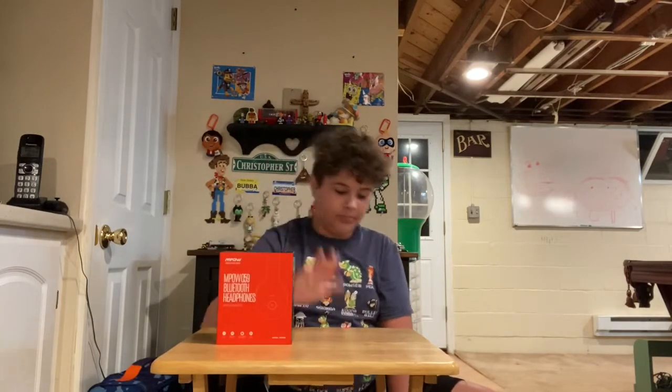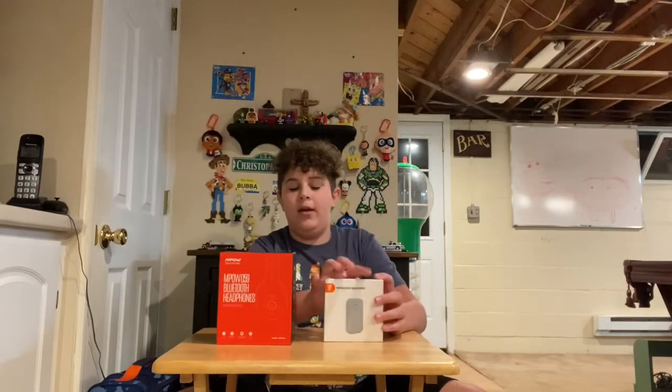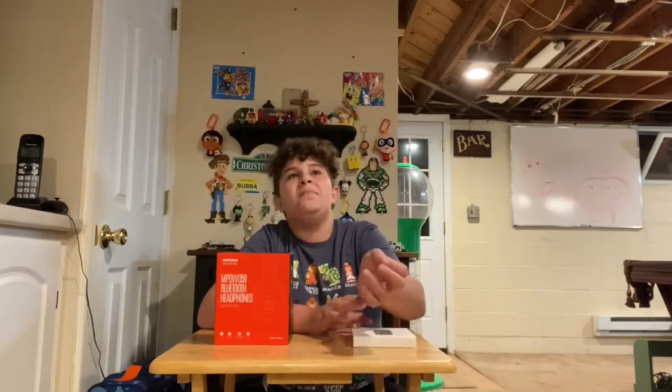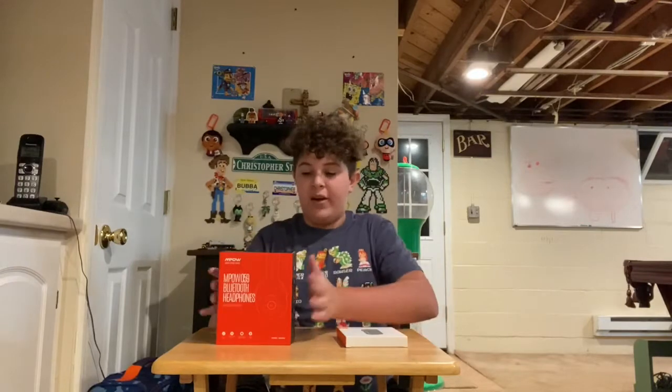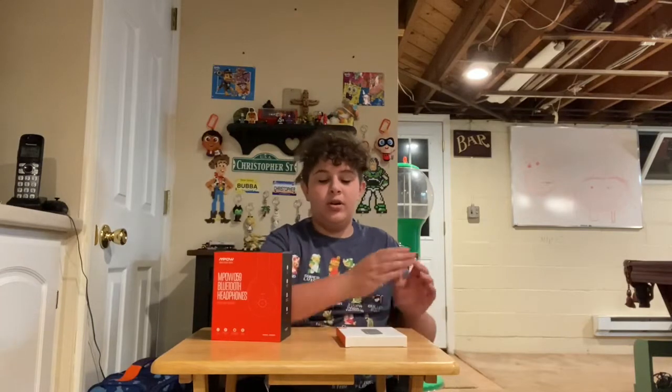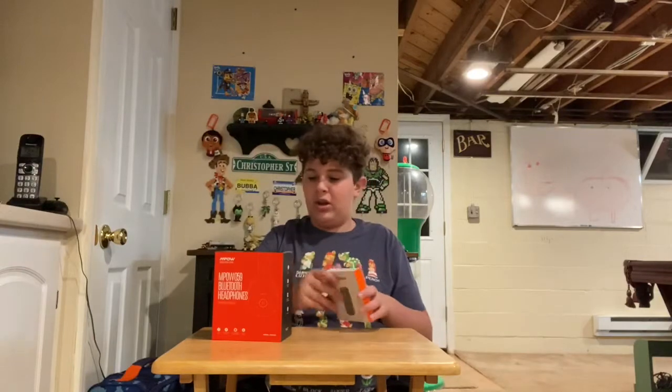We have wireless headphones and a Bluetooth adapter. If you don't know what a Bluetooth adapter is, this is a device that you plug into something that doesn't support Bluetooth and it makes it Bluetooth. So like if you have a Nintendo Switch or a 3DS, you know how it doesn't support Bluetooth — you can't connect your Bluetooth devices like AirPods or Bluetooth headphones. That's what this is for. You plug this into your Nintendo Switch or 3DS and it makes it Bluetooth.